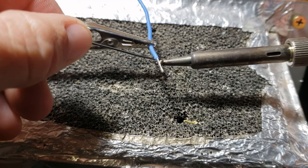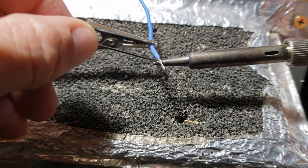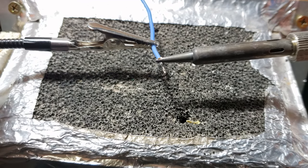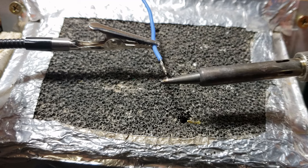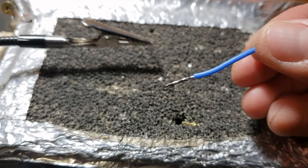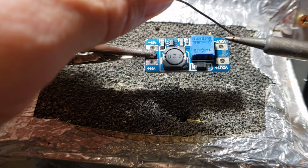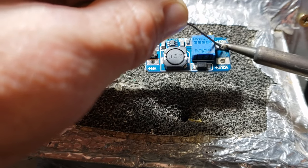Begin by adding solder to the tip of your soldering iron. Position the iron tip beneath the wire you're working with. The melted solder on the tip will enhance the heat transfer and help the wire heat up. Gently touch the solder wire to the top of the wire you're soldering — the heat from the iron will melt the solder and create a bond with the wire.